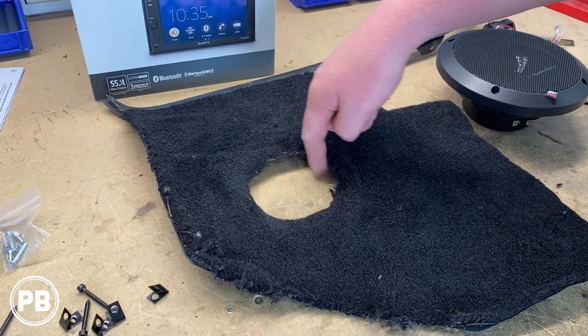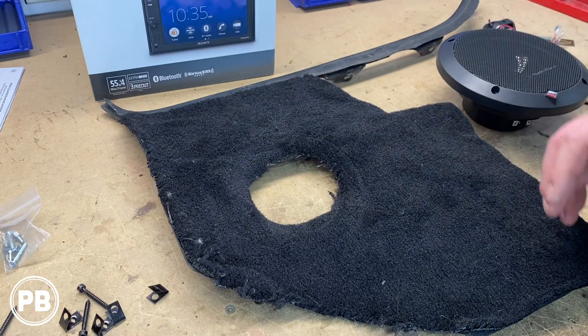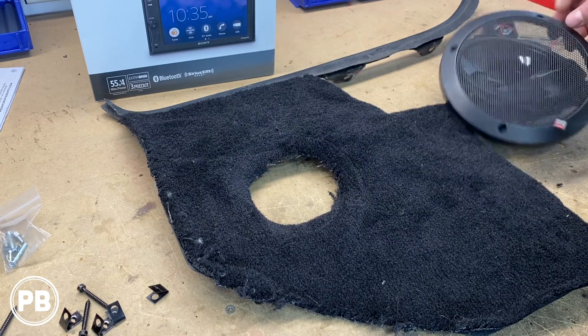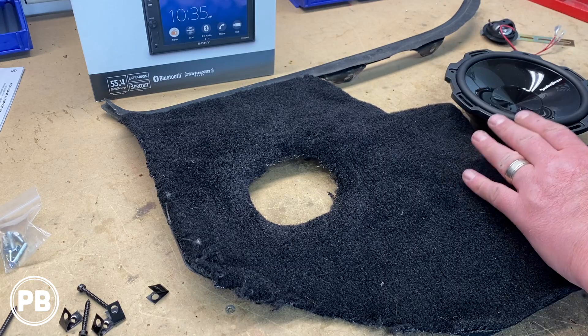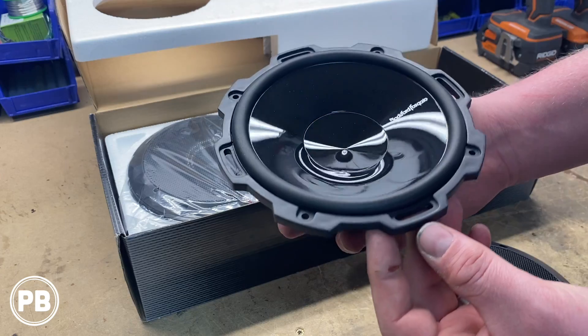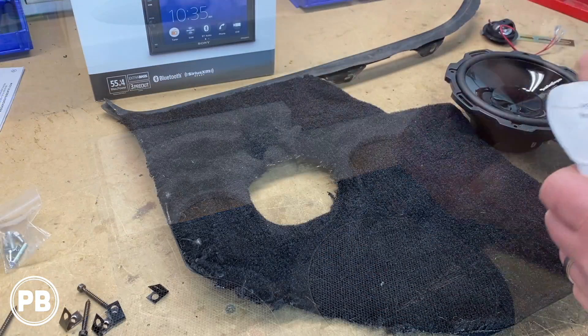This magnet hole is tiny because before we had a five and a quarter inch and we're upgrading to six and three quarter inch. By the way, if you want to see these speakers, we did an unboxing of these and went over them much more in depth, so check that out — it's a pretty cool video.